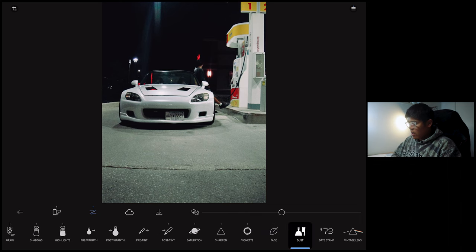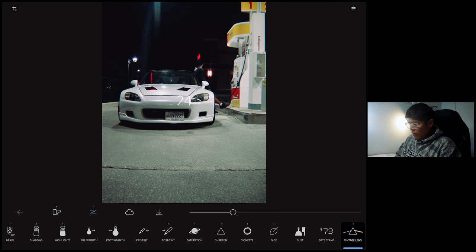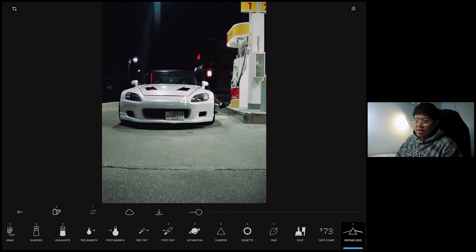Now the dust — this is more of a personal preference. I can definitely add dust to your photos if you like, but I'll stick to no dust for this particular one. R&I Films also offers a date stamp, which is amazing, but it's really not my taste so I'm not going to add it. Also, there's a vintage lens option — this is a pro feature that makes it look like it was taken on a really old lens. It's a nice to have, but unsharpening the photo is more than good enough in my opinion.